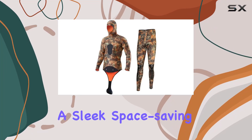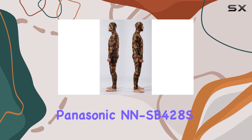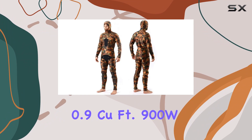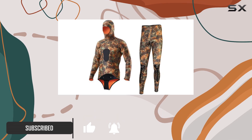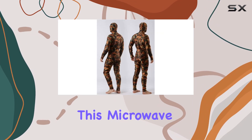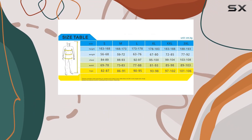Looking for a sleek, space-saving microwave that doesn't compromise on power? Say hello to the Panasonic NNSB428S, 0.9 cubic foot, 900-watt microwave oven. With its stainless steel design and compact footprint, it's a stylish addition to any kitchen countertop — but don't let its size fool you. This microwave packs a punch with 900 watts of cooking power.